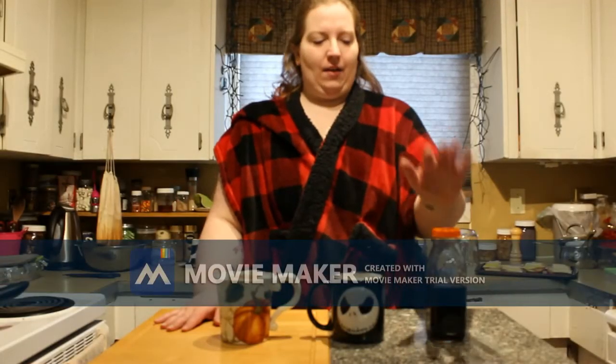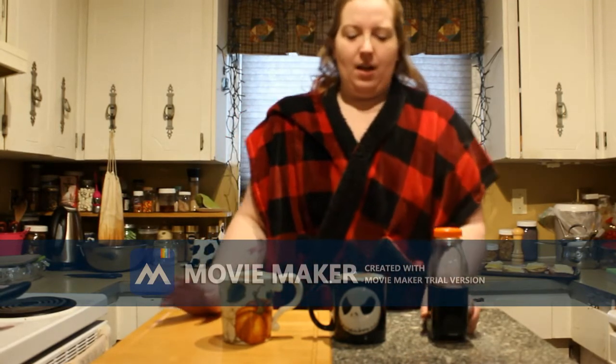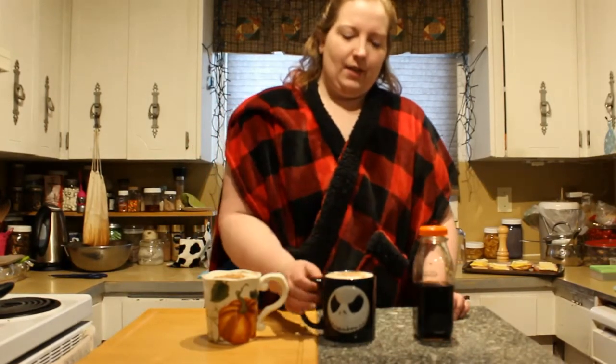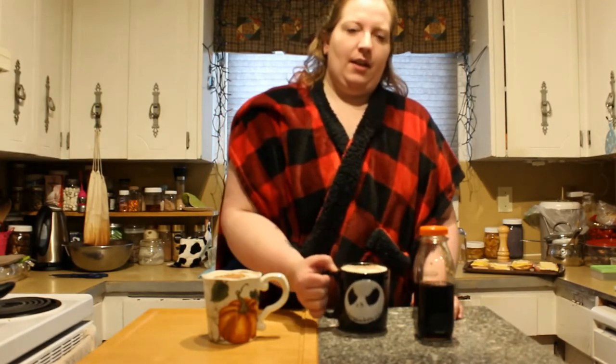So that is how you make homemade pumpkin spice syrup. This should keep in the fridge for at least two weeks. Adjust the seasoning to how you like — if you like more cardamom, put more cardamom in. So that was our first video from Plaid and Lattes. Please subscribe and like, and we will have more content coming soon — more recipes, some crafts, a little bit of home re-energization. Thank you.